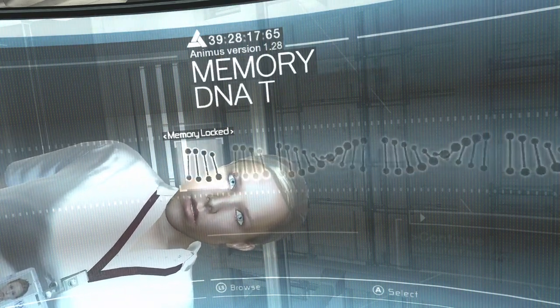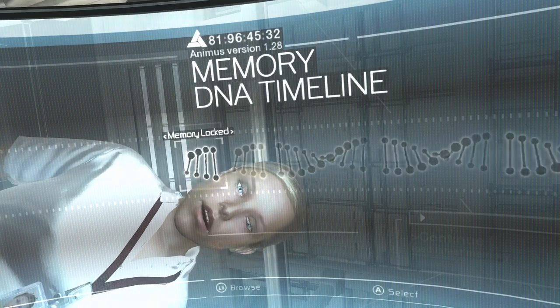They cannot be taken directly to the specific memory. They need to be eased in. Even then, there can be problems.